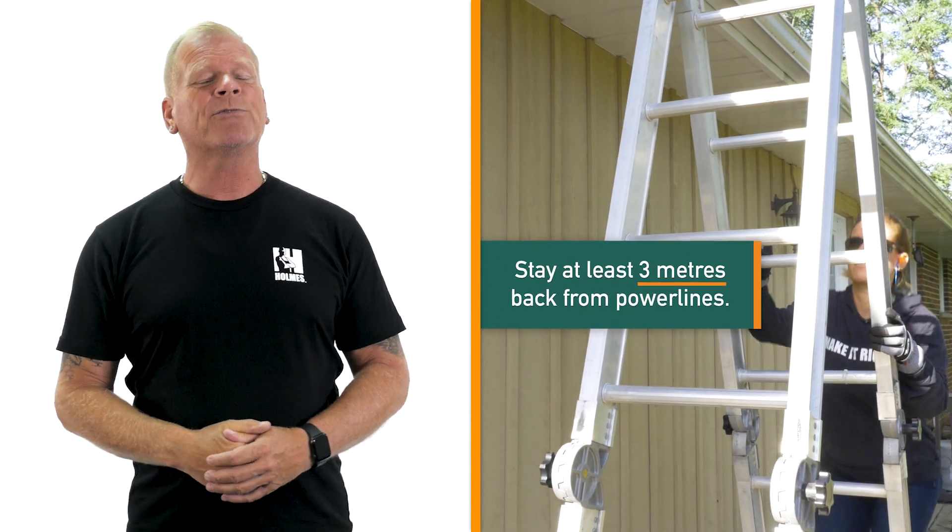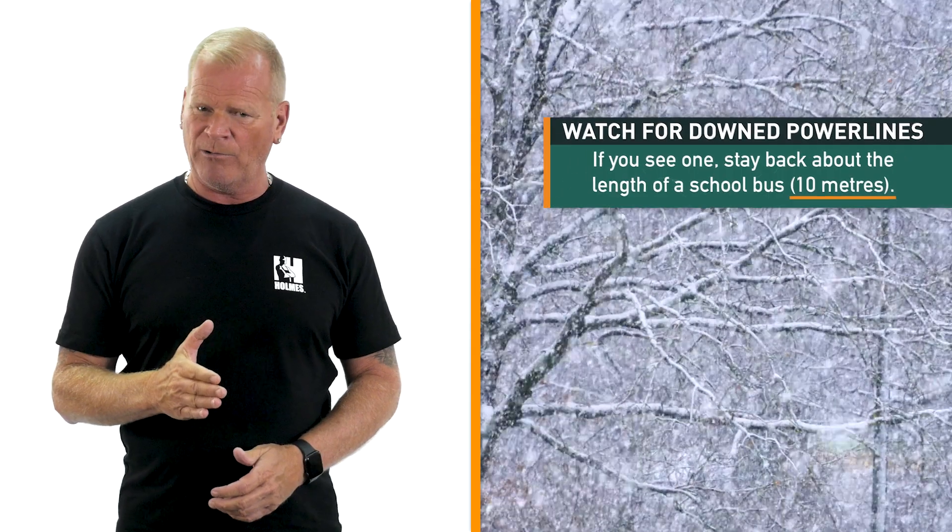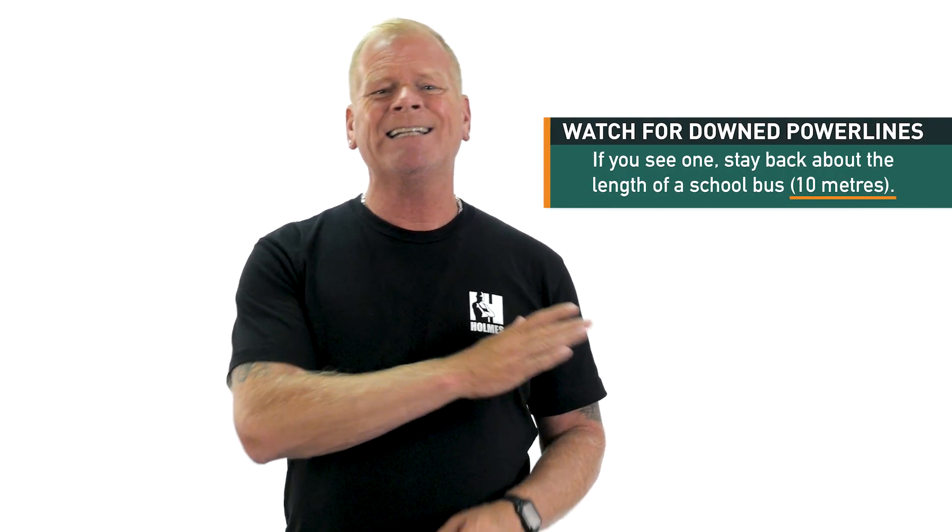High reach tools such as a pole pruner or ladder should be kept at least 3 meters away. In winter, heavy snow buildup and ice can add weight to the branches and make them bring down the power lines. This is very dangerous. You should stay at least 10 meters away from any downed power line.